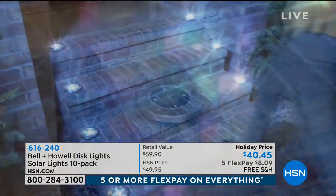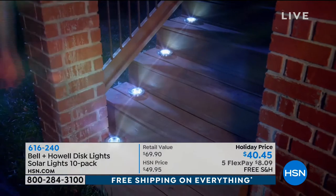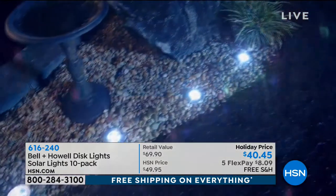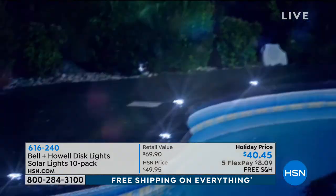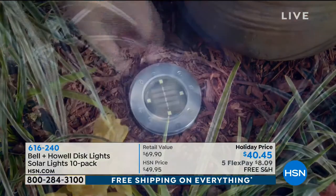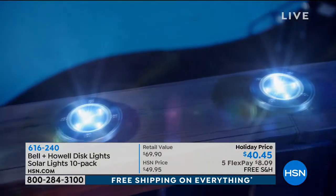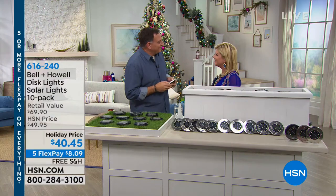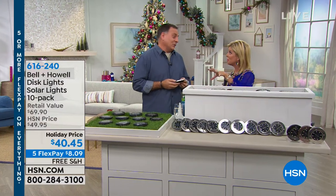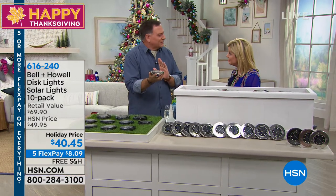What we're looking at is a set of 10 of the coolest, sleekest solar lights that you can basically use anywhere. Normally, this would retail at $69.90. We have a few color choices. One of our wonderful guest experts, Lou Caputo — Happy Thanksgiving! These are so modern and sleek looking, unlike any solar light I've ever seen.